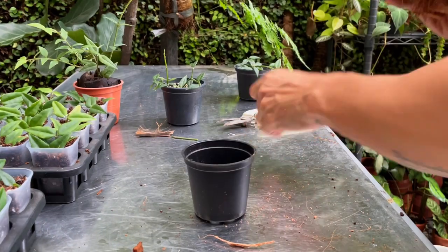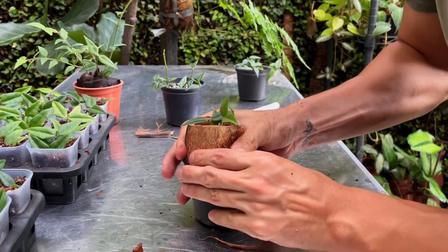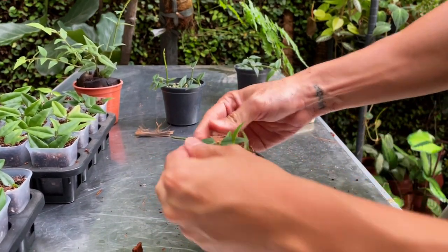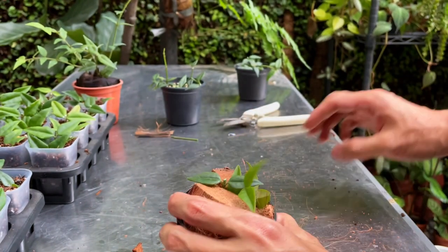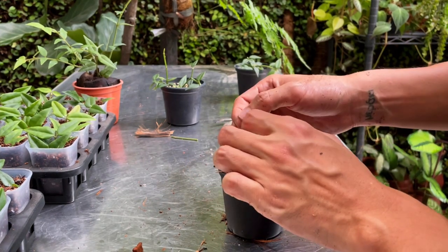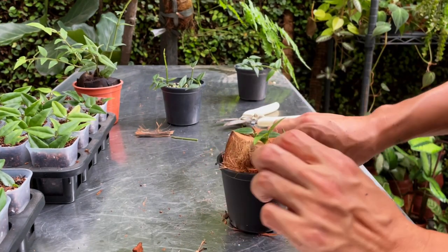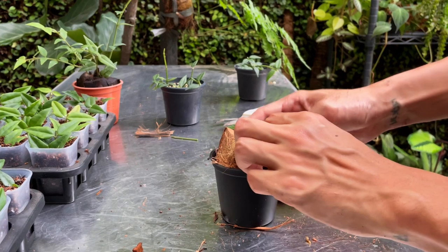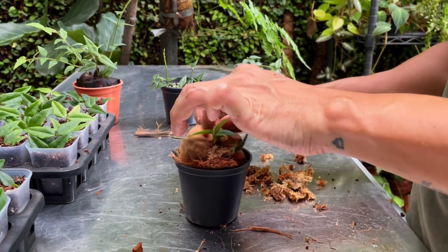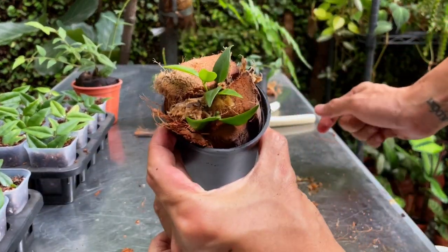I'm going to take a few top cuttings and stick them in between the coconut chips, then water lightly every day. I'm going to do three cuttings in one pot. I also add a little bit of sphagnum moss, which will help retain a little bit more water and make sure it doesn't lose too much water too quickly. This is actually my preferred method but I'm running out of coconut husk.